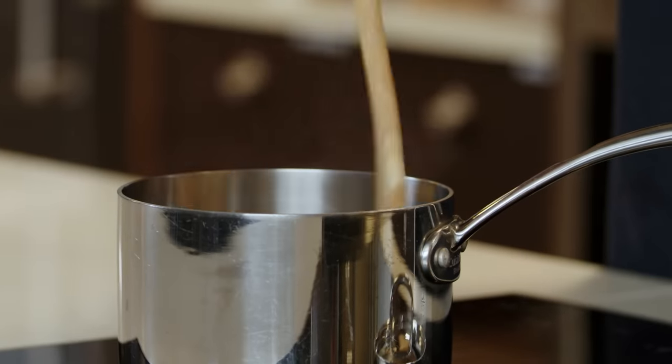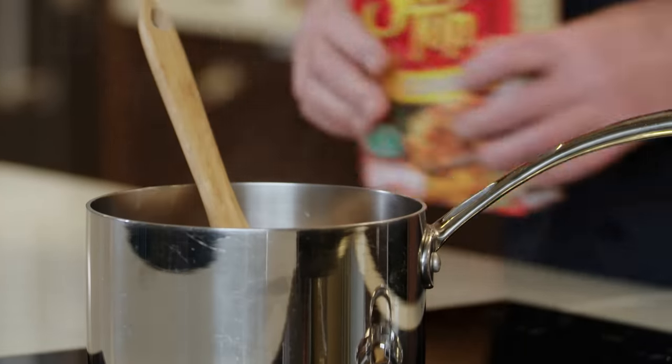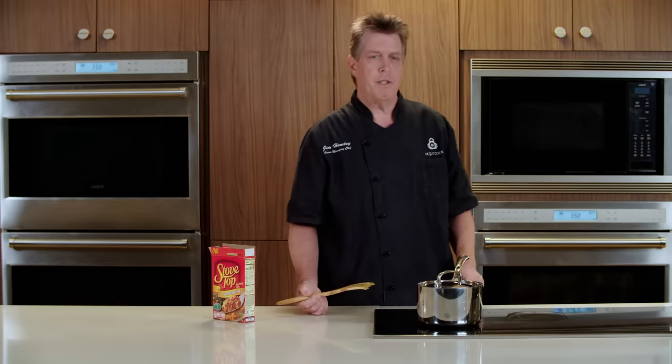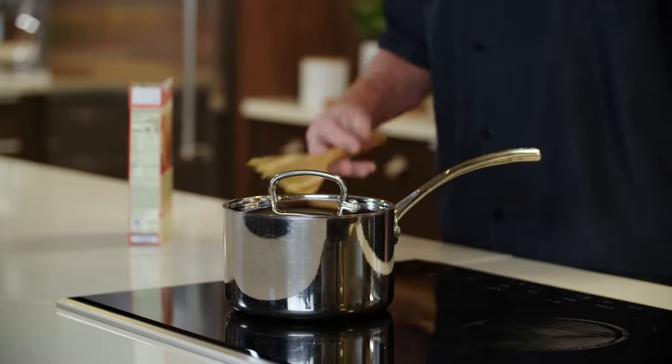Once you combine the stuffing mix with the butter mixture, we're going to cover the pot, let it cool off, and then we'll throw it in the fridge to cool. I'm going to get some other ingredients and we'll be right back.